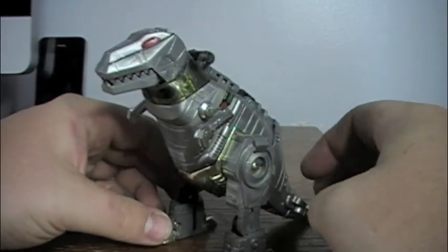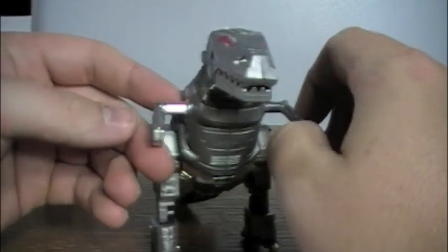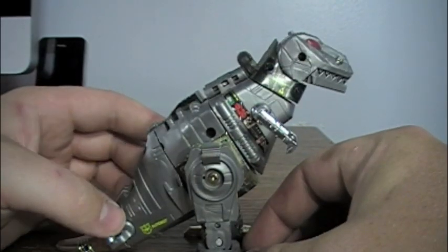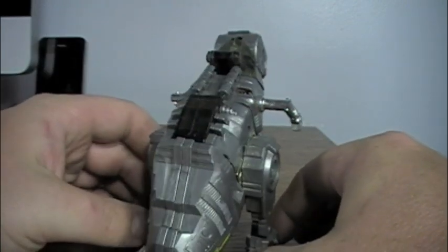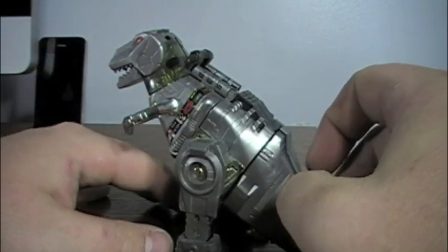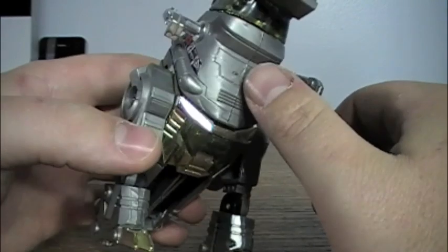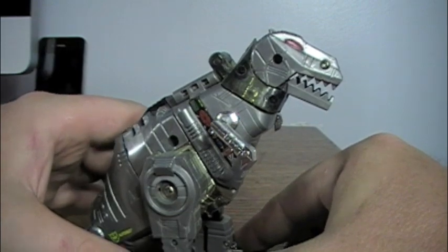This is the Generation 2 figure, and this is the harder to find version. The more common one was bright blue, which I always hated, and I refused to get that one when it first came out. I never had the G1 Original Grimlock. I refused to get the blue one until I finally found the grey one, which was the only one I ever saw back then. And I still have it now. I am missing the accessories — the sword and the gun — and the sticker on the chest is long since gone, but for the most part it's still in great shape.